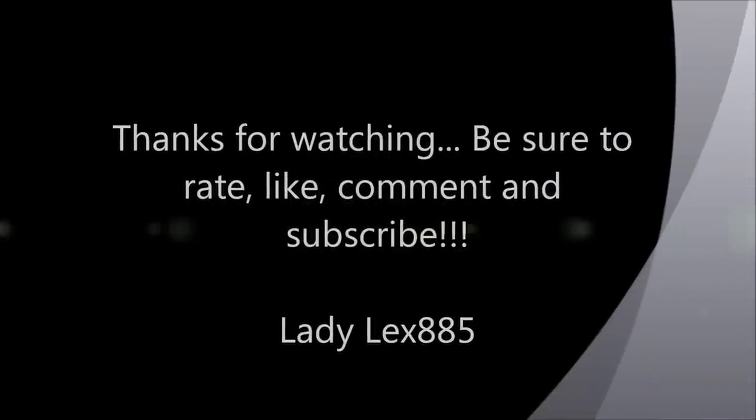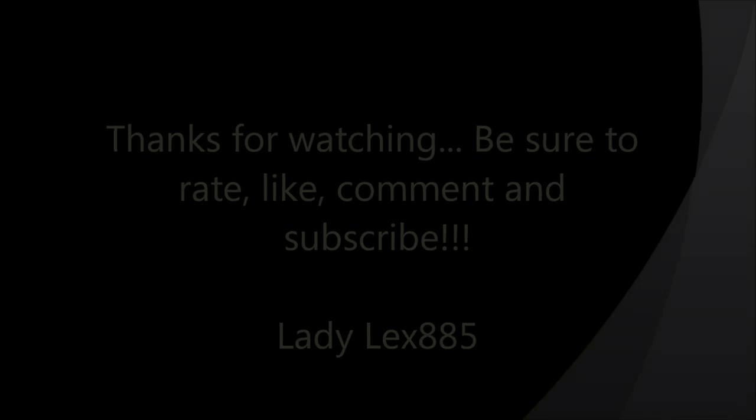I hope you enjoy this look. Let me see if I can get the back for you. I don't know if that was a good shot of the back, but this is my new hairstyle that I'll be rocking for a little bit. Be sure to rate, like, comment, subscribe — tell me what you think, if you like it, if you think you'll do something different. I'll take a photo of the final look. Thanks for watching. I'll see you next week. Bye.